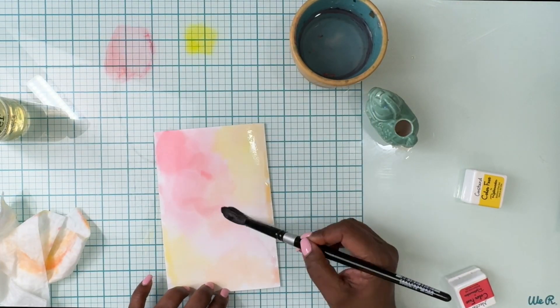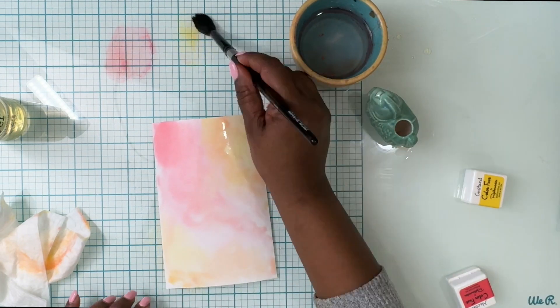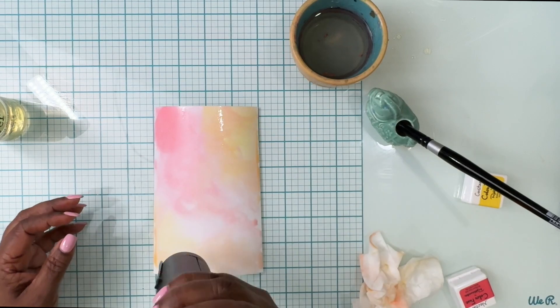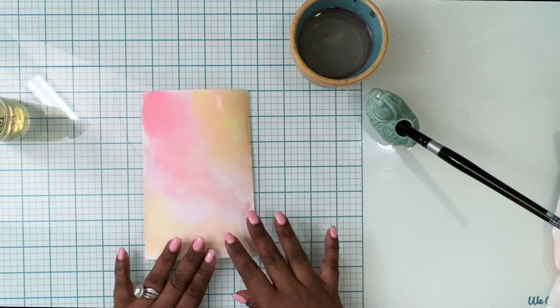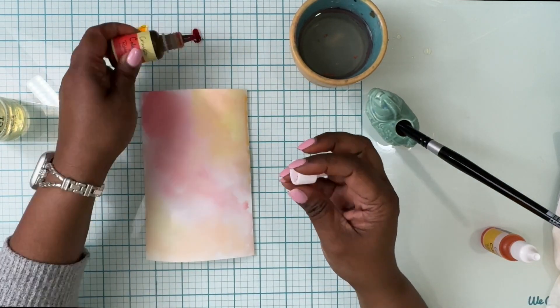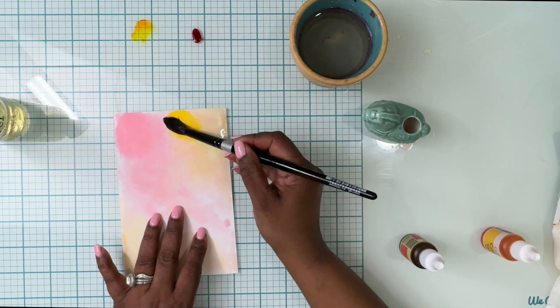Once I've done the first base, I want to darken the colors, so I'm going to take the same two colors again and go over the same spots where I placed the previous colors. Then I'm going to heat set it. It's very important to heat set between your layers so that the colors don't muddle.